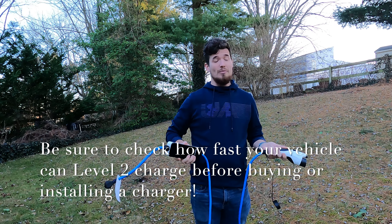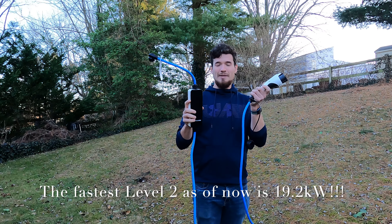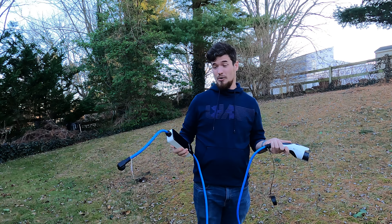Some have 7.2 kilowatts, some have more, some have less. Regardless, depending upon what you have to plug in to your car is going to determine how fast your car will actually charge.